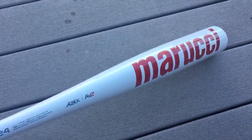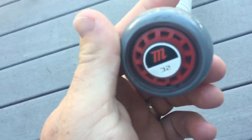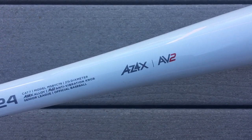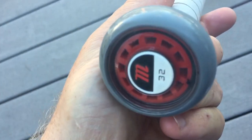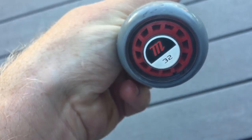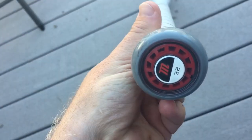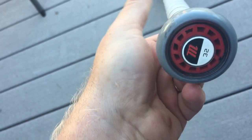This bat, as well as the Cat 6 and the Cat 5 squared, doesn't seem to have the hand-sting problem that other single-piece aluminum bats have. They did say they retooled and improved it this year, so they gave it a new name — the AV2 knob, or anti-vibration knob. It feels the same, but apparently it's improved, so we'll take their word for it.